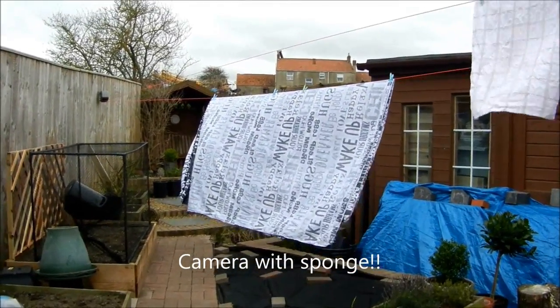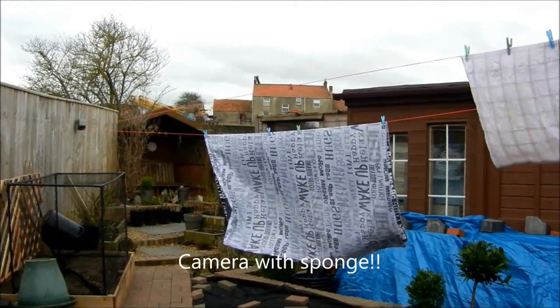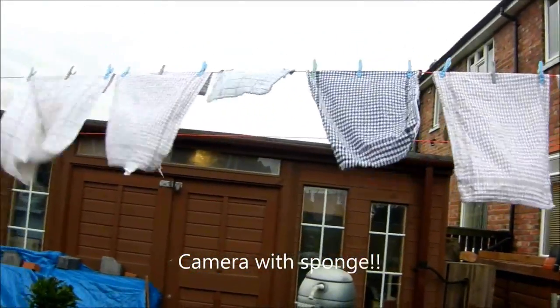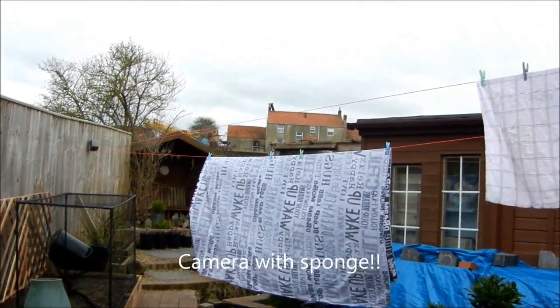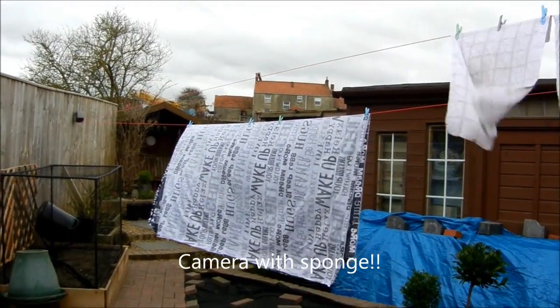I've got both cameras rolling at the same time here, because there's a reasonable bit of wind today, as you can probably tell from the washing. This is to show how well the little bit of sponge on top of the camera works for wind noise.